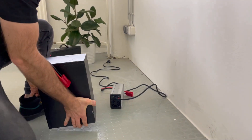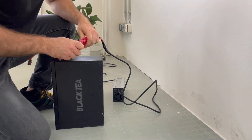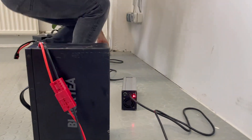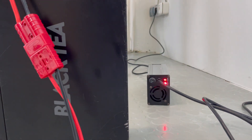Now place the battery next to your charger, connect it to the charger, and then connect the charger to your normal house plug. Both lights should now turn red, which means your battery is charging.